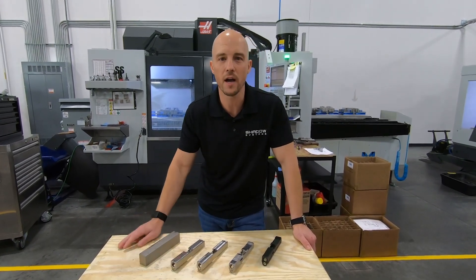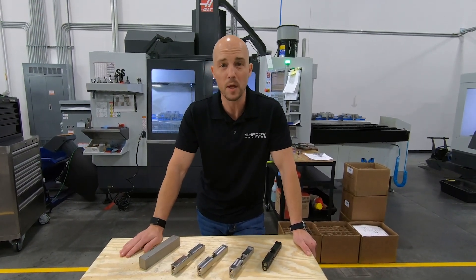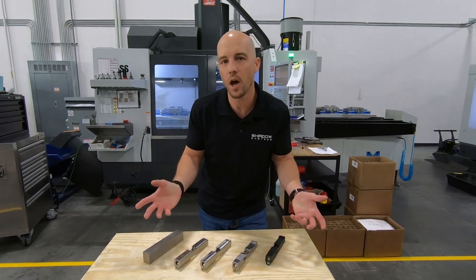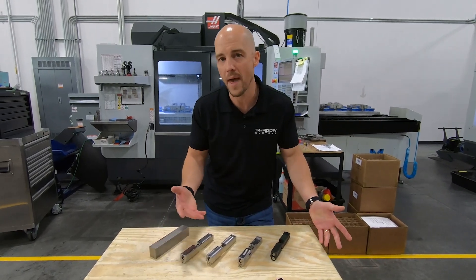There are many things on our guns that are extremely purposeful and utility-driven that people think are kind of cosmetic. There are others where it's more of a mix.